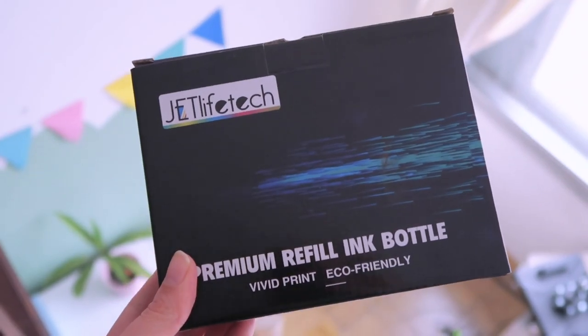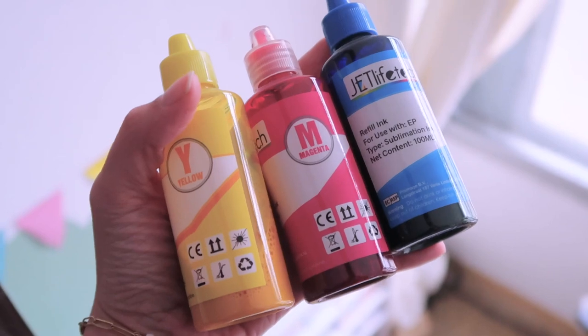I bought the inks from Amazon — please be really careful about this. I accidentally bought normal inks instead of sublimation inks. Amazon suggested them while I was searching for sublimation inks, and I only realized my mistake when I put products in the press and nothing transferred. I had to clean my whole printer after. When you're buying inks, double-check everything to make sure they are sublimation inks, otherwise it won't work.